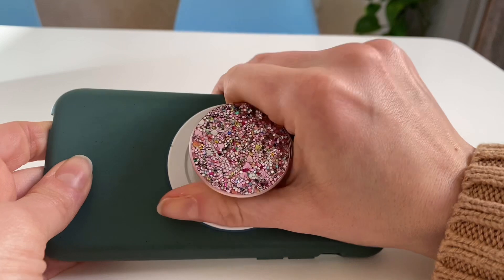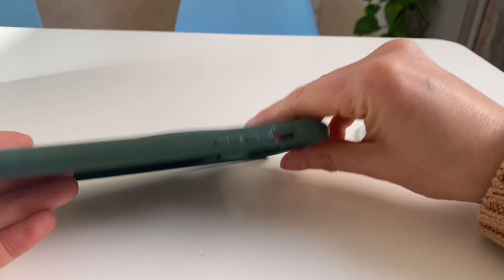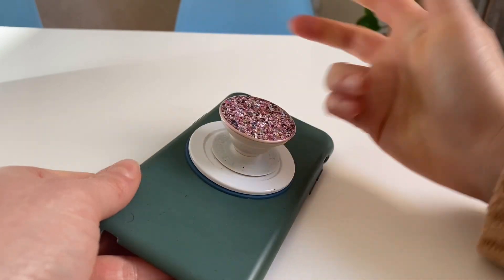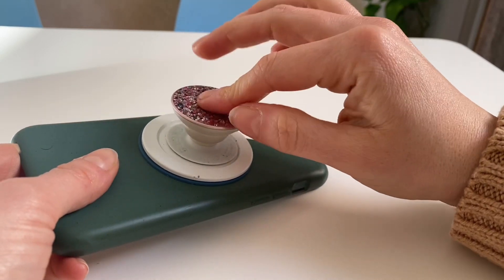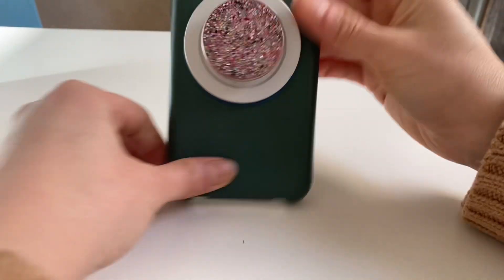But I did want to have an option to take out the socket and keep it a slim phone for charging whenever the popsocket is in the way, and just be able to do it really simply — without having to try to take it out the normal way, because I know there's a way to replace it, but I can't really do it easily. So this is my solution.